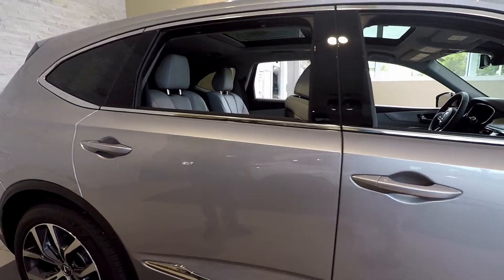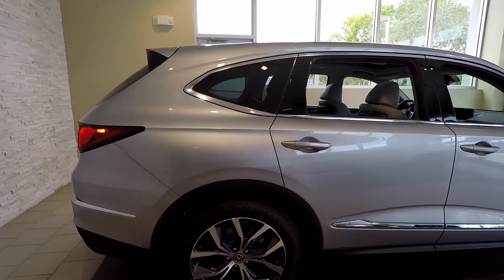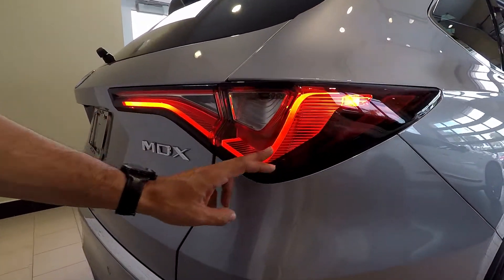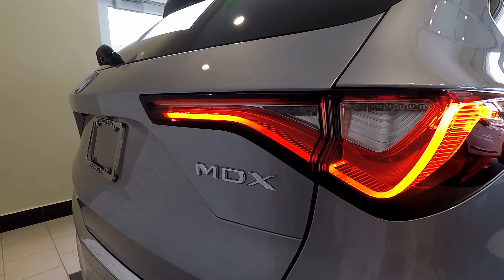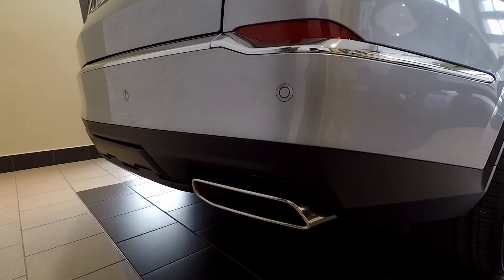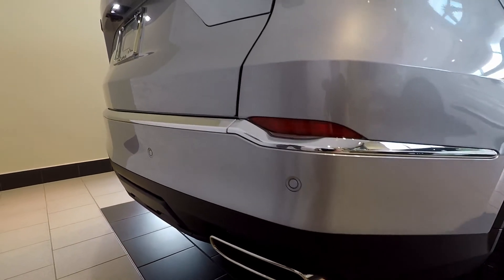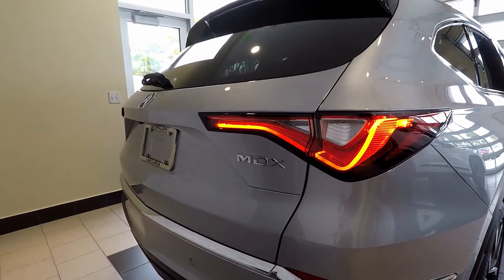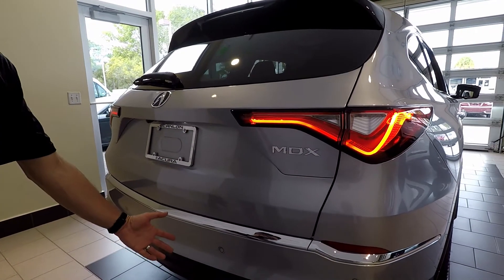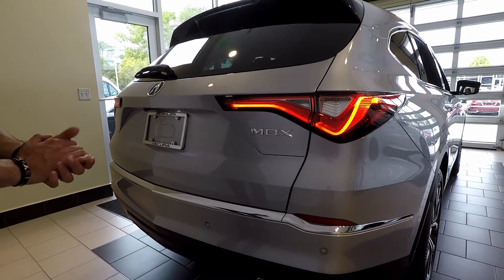Now back to the taillights, which are absolutely gorgeous. On the new 2022 MDX, we've integrated the chicane design on the taillights — full LED taillights as well — with your dual exhaust and your rear parking sensors. We've also integrated new features on the new MDX, where you now have hands-free access for the tailgate by waving your foot underneath the bumper, which is also optional on the new MDX.